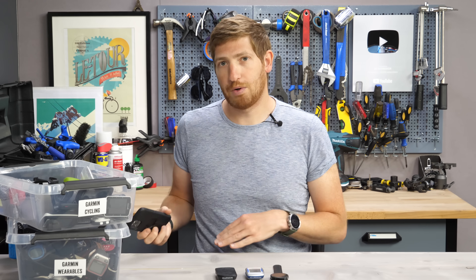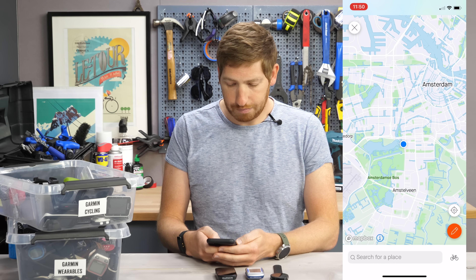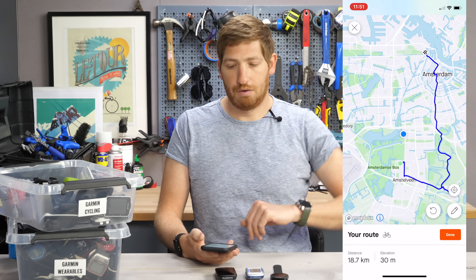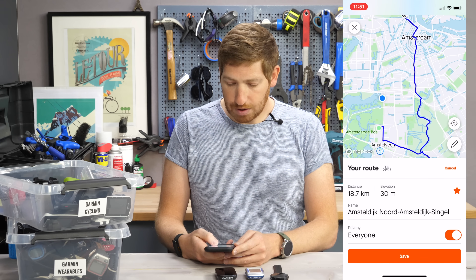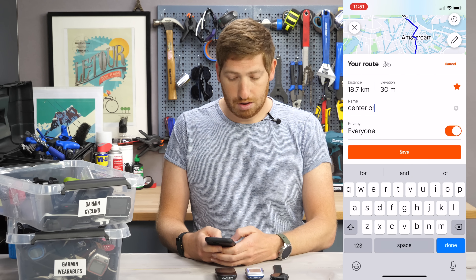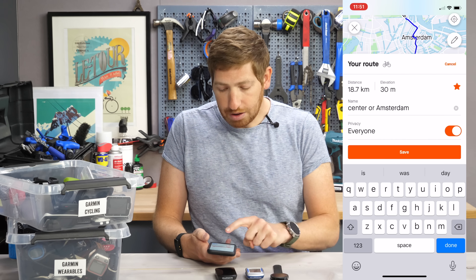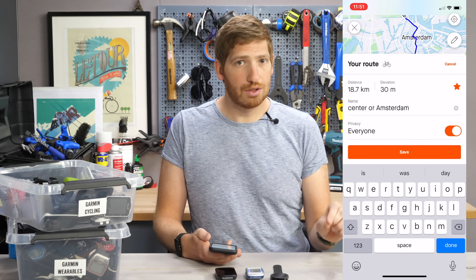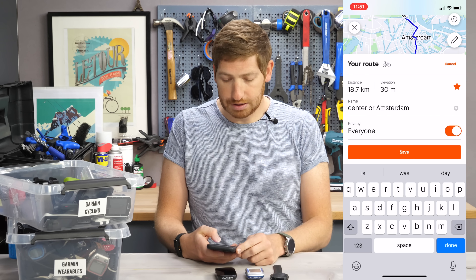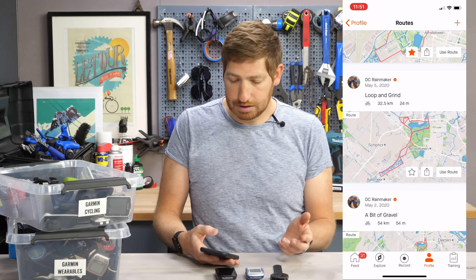I'm going to show you how it works with a new route first, then we'll talk about older routes. With the new route, I'm just going to pencil it — we're going to go from where I am to somewhere else, center of town. Now I'm going to save this route and call it something useful like 'Center of Amsterdam.' And now importantly, you'll see that star is there. That star tells Strava to sync it to my Garmin Connect account and onwards to my Garmin devices. So I'll click Save on that.